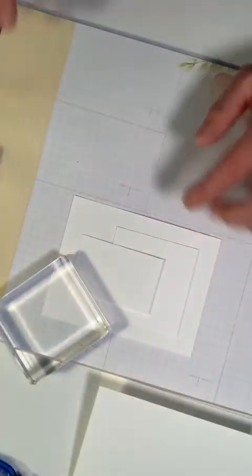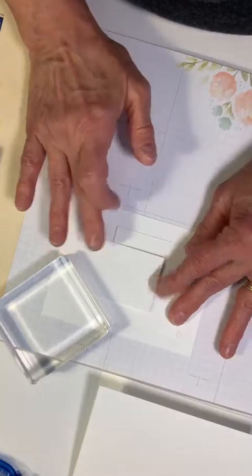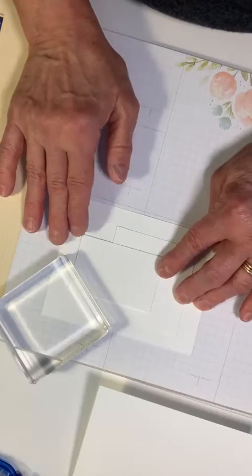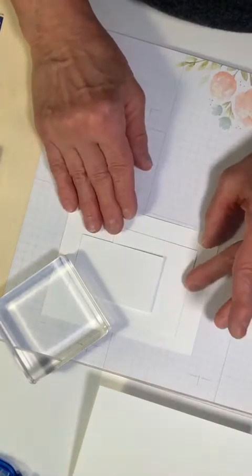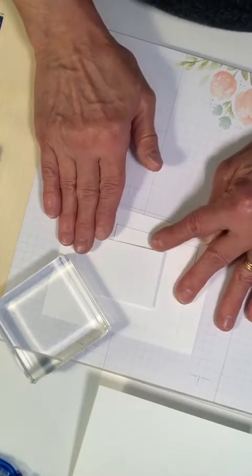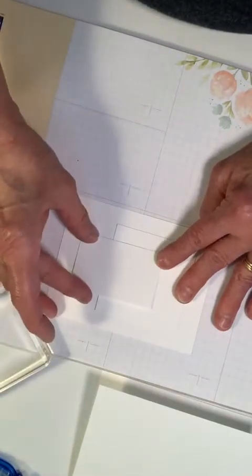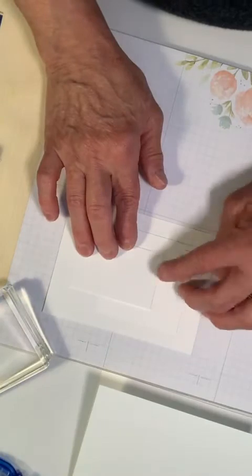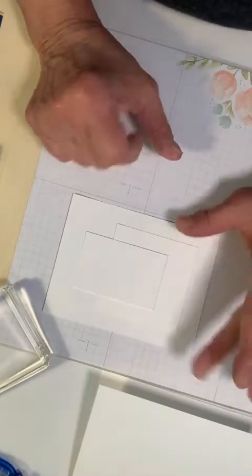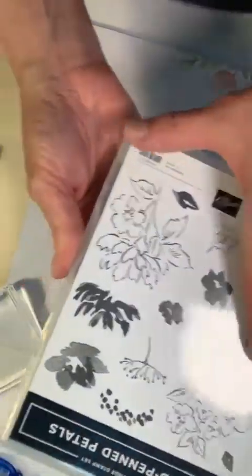I'll place this piece here to keep it in place — I don't want to lose my alignment. You could even use that surgical tape I told you about the other day; it would be great for doing this. Okay, that's looking pretty good — slide it down just a tad.